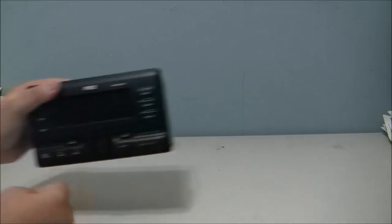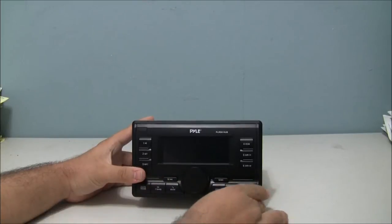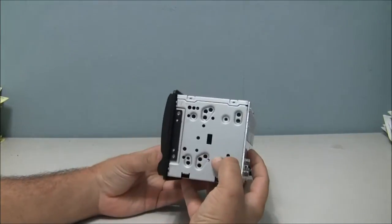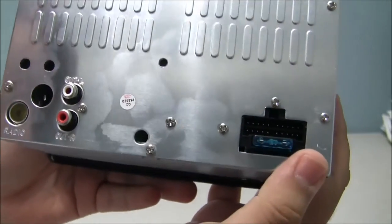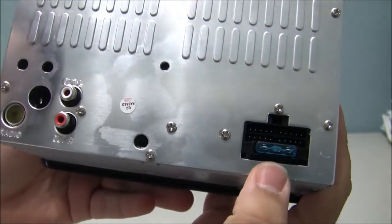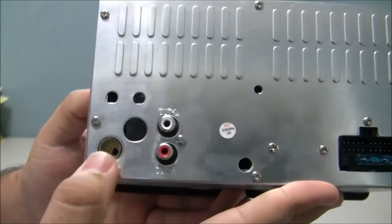It comes in the box and includes the stereo itself. It comes with the connections, a fuse, RCA cables, and antenna input.